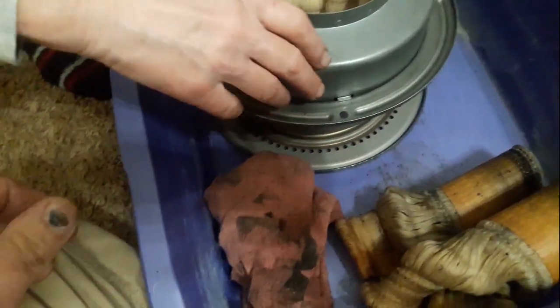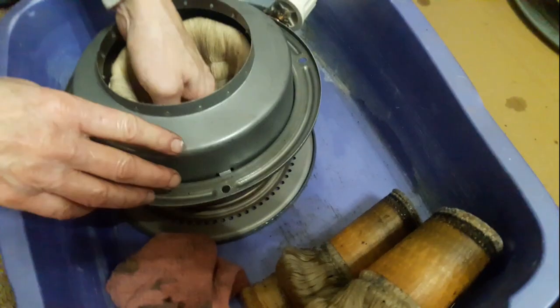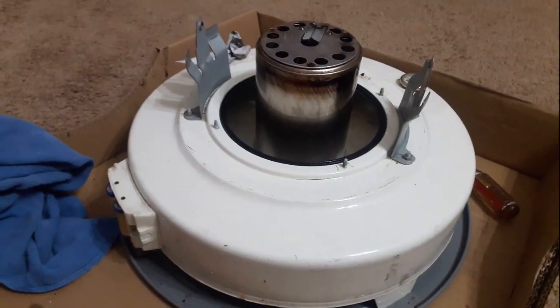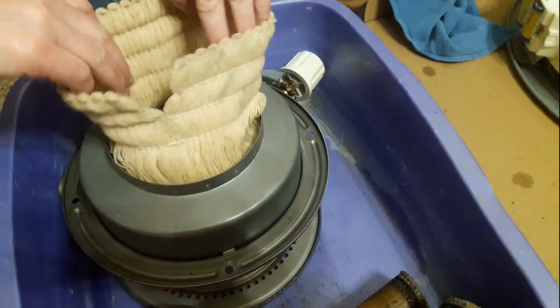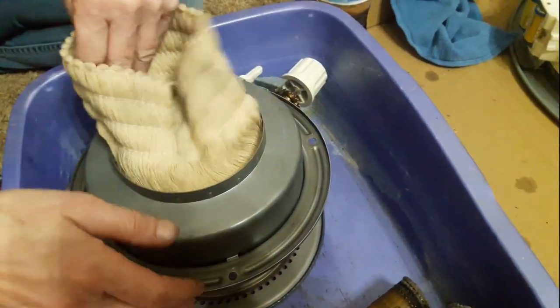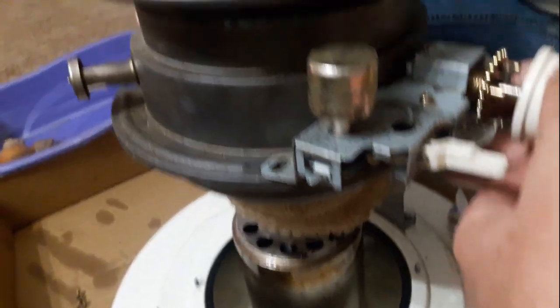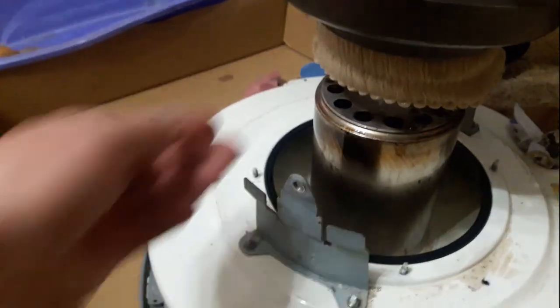We're going to put this cover on — don't forget your cover. It just snaps in there, friction fit. Next we're going to slide the whole assembly back on. Make sure you put your knob on and raise your wick all the way up, and then we're going to slide it on there.